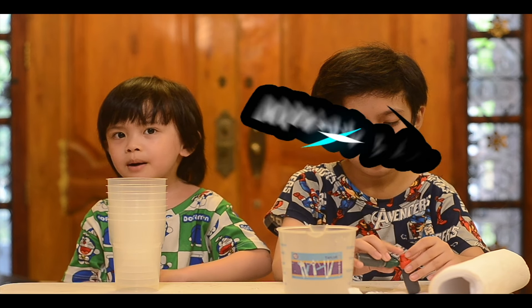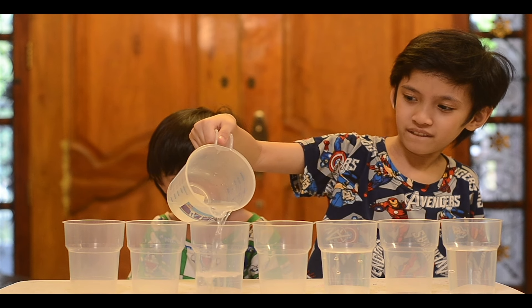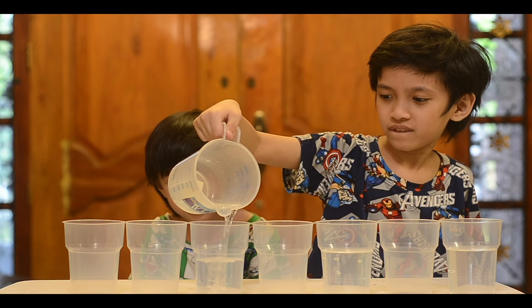First, here's what we're gonna do: fill out some water into cups alternating — water, no water, water, no water, water, no water, water. We need seven plastic cups.